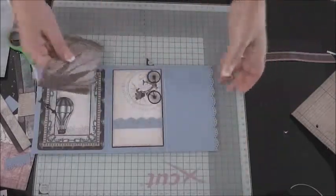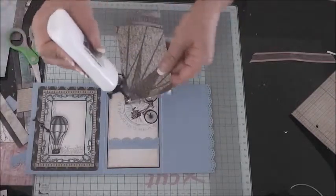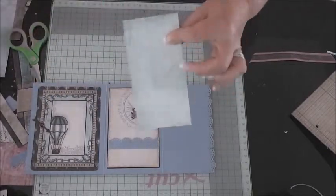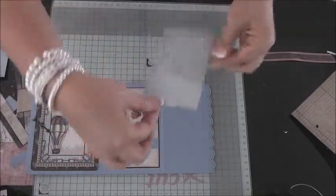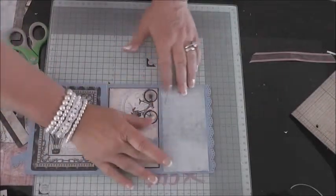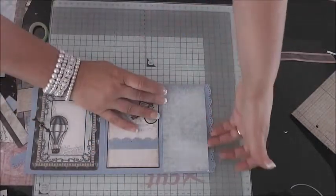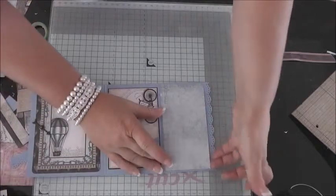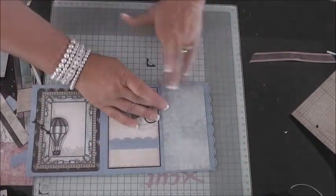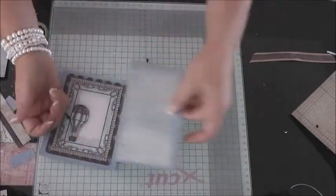We're going to create a pocket with that piece. Glue down the bottom and one of the sides, making sure it's the right way up, just to make a nice thin pocket. You don't need to put any tabs in this one. That fits nicely and that then closes like that.